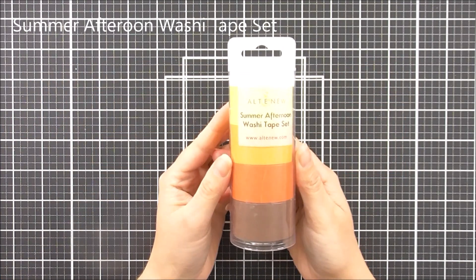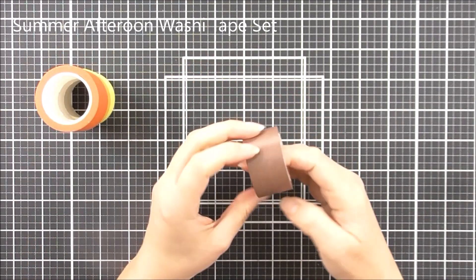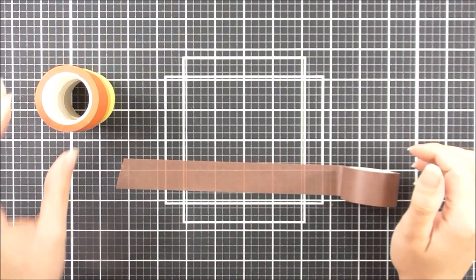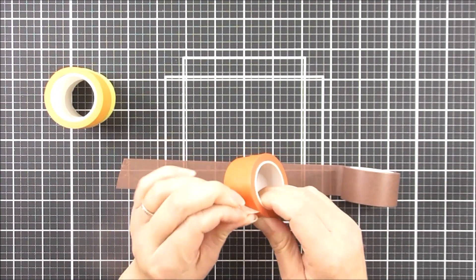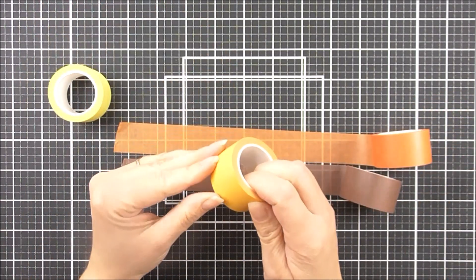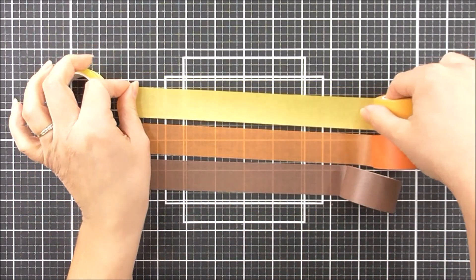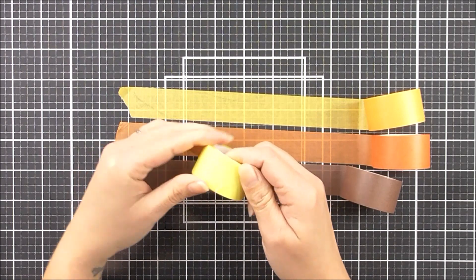Next up we have the Summer Afternoon washi tape set, again in the tube. These are an inch wide by 10 meters long. In this one we have the Paper Bag, then the beautiful Caramel Toffee — I do love this orange — then we have the Warm Sunshine which is that beautiful vibrant yellow, and last but not least we have the Buttercream.